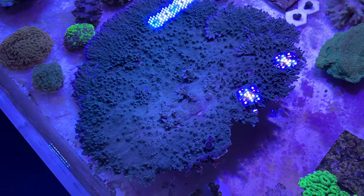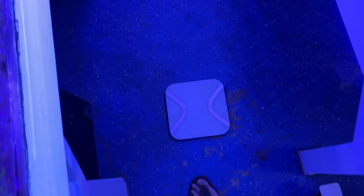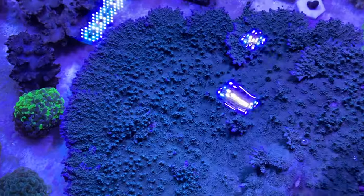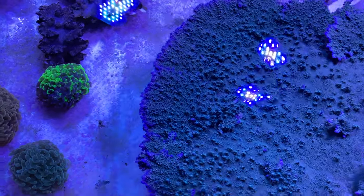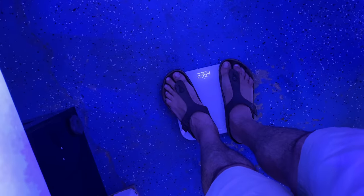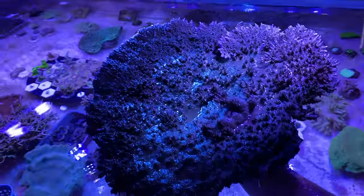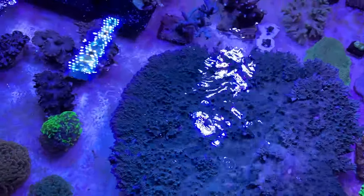One thing I thought would be cool to do while I'm still messing with this coral is to weigh it. I'm going to hop on the scale real quick - I think I'm about 220, and I'm getting 221.6. Let me grab this coral - I'll just hold it over the tank while I'm at it. Get that water off. Let's see how much the weight is now - we're at 235.4. So this coral weighs almost 15 pounds. Oh my god, this thing is freaking heavy.